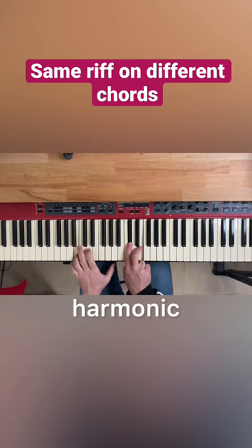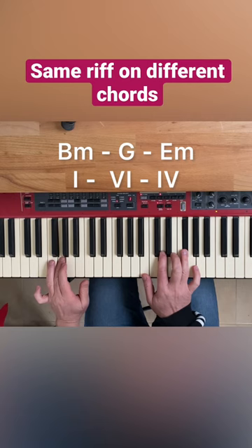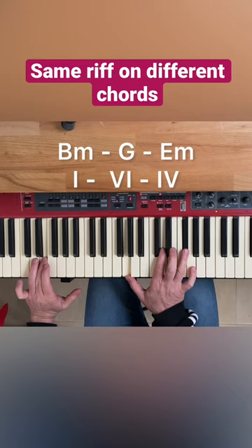Here's a tip for achieving some harmonic continuity. We're in the key of B minor, and we're going to play a progression of the tonic chord moving to the sixth degree, G major seven, and to the fourth degree, E minor nine.